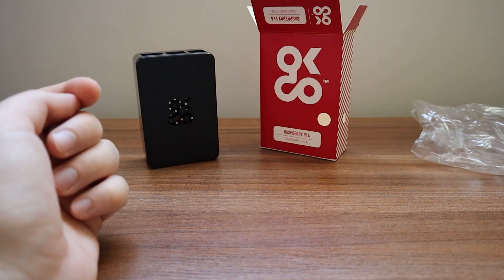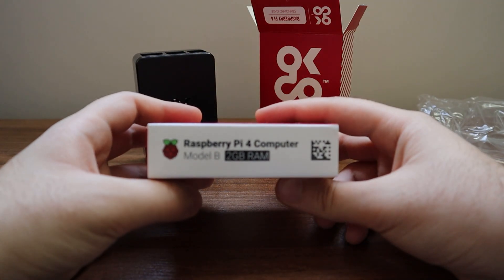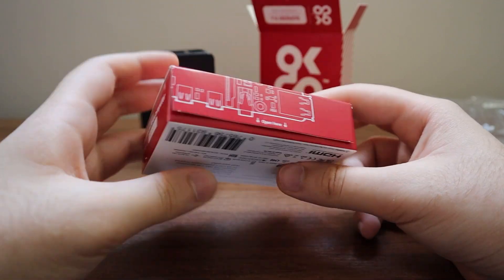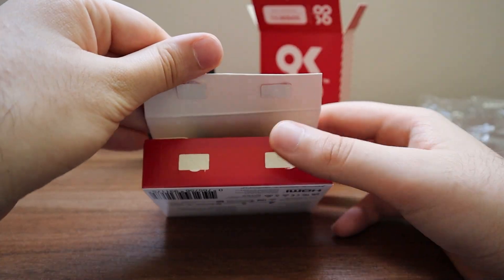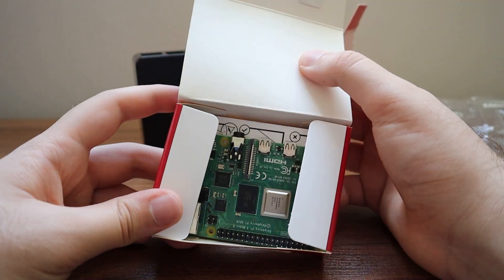This is the Raspberry Pi 4 Model B, 2 gigabyte RAM version. It's a perfect option for beginners who want to use it for projects, hobbies, or just to learn how to use a Raspberry Pi.